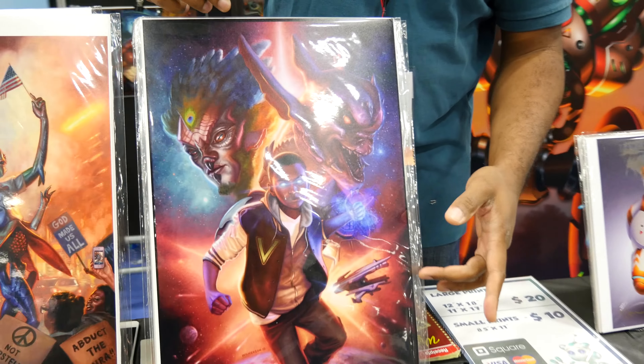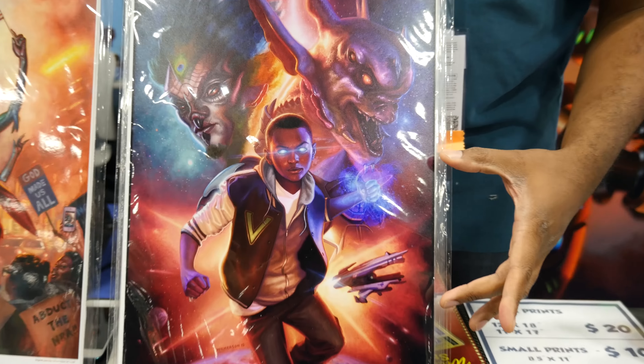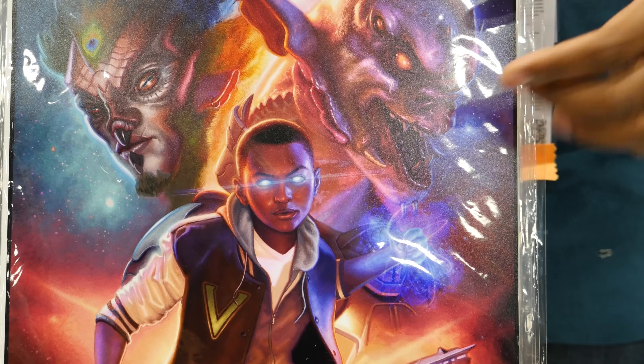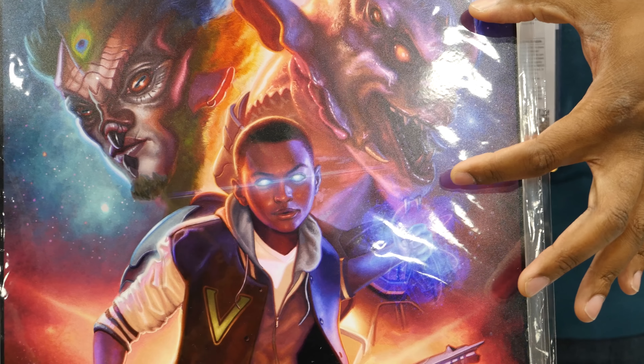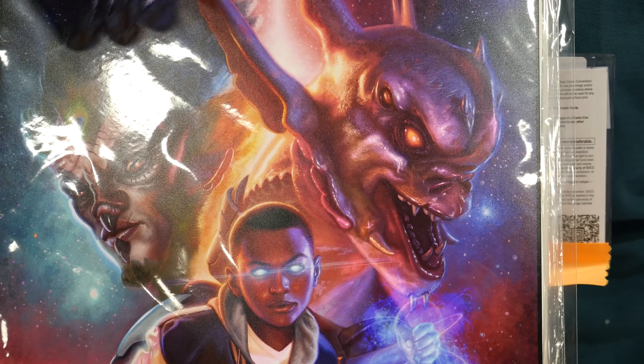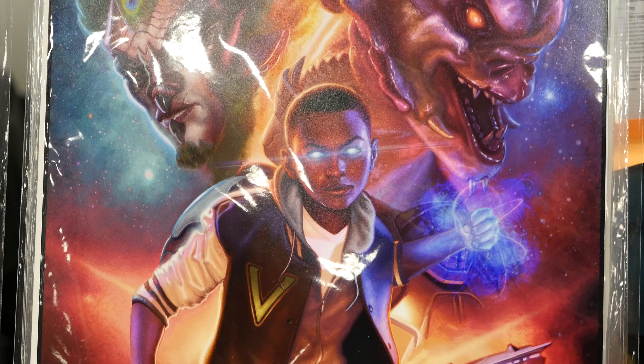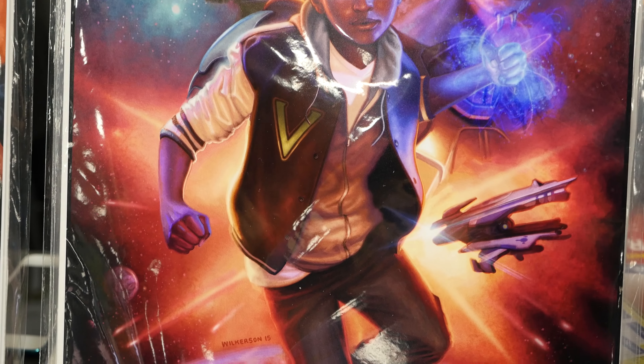This is an example of a book cover job I did recently. It's all digital — I started out by sculpting my reference for the alien, shot photo reference of my main hero, drew it all out in Photoshop, and then painted it. This is the final cover.